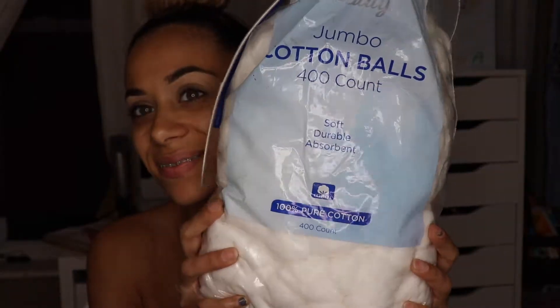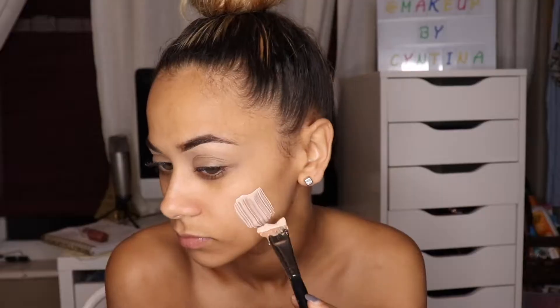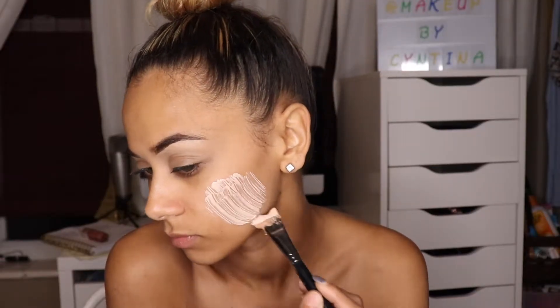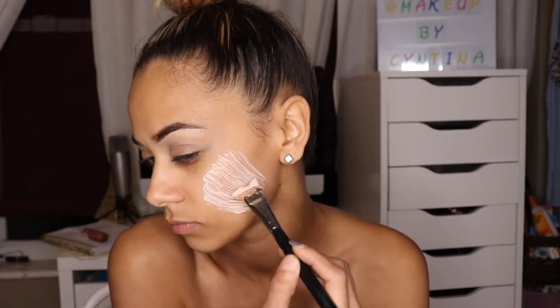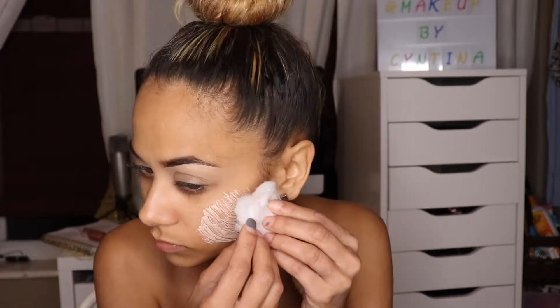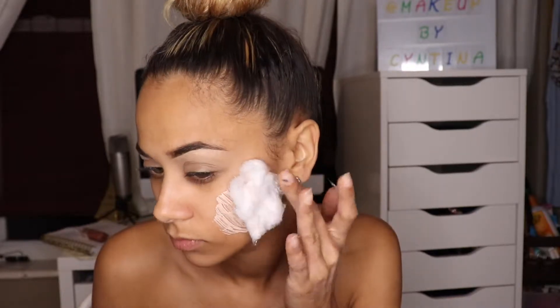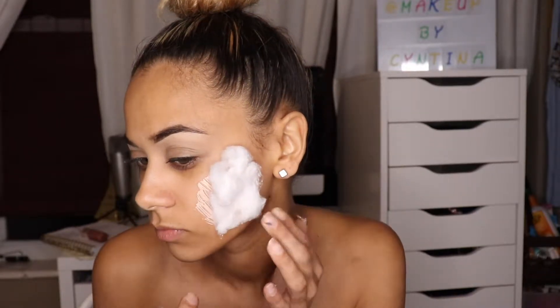Hey guys, welcome back! Today we'll be turning ourselves into a zombie. I already did my eyebrows off camera. I'm taking some cotton and pulling it apart to make it thinner. Then I'm taking my Mehron liquid latex and adding it onto my cheeks in a circle shape, then placing that spread-out cotton right on top of that thin layer of latex.